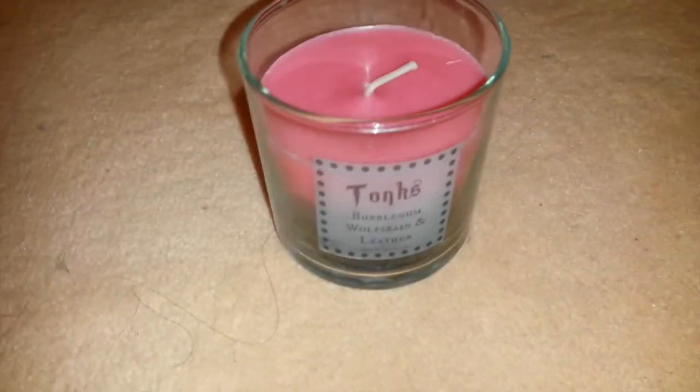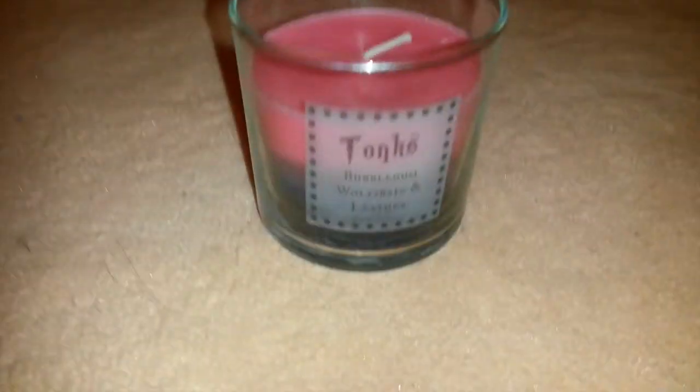Hello everyone and welcome to another episode of Emma Reviews. The thing I wanted to review for you today is much in the Tonks theme as we had last week. Last week you saw the Tonks Gentle Giant bust review, and this week I'm going to be reviewing something very special, which is the Tonks candle from Mud In My Blood.